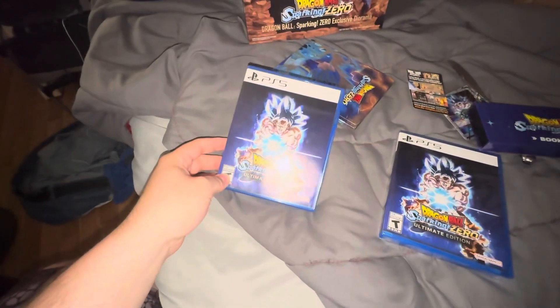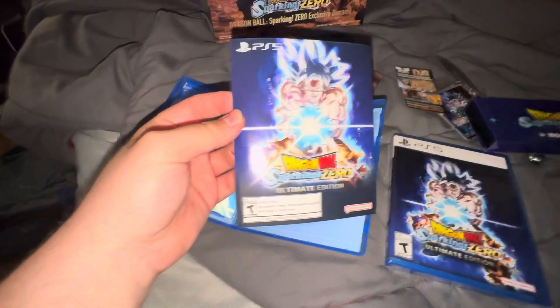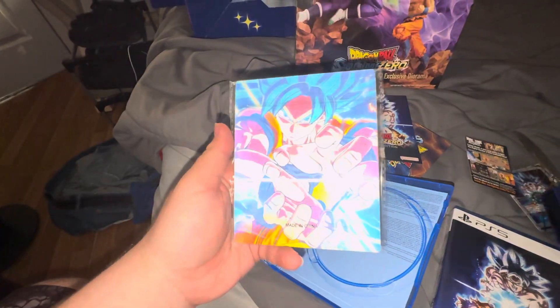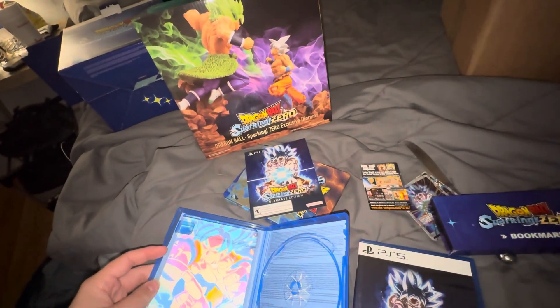I do already have a copy of the game right here. What it came with — it comes with the game. I'm already pre-installing the game as we speak. But it came with the code for all the Ultimate Edition stuff. And then it also came with this holographic thing. I'm not too sure what it is, but it's pretty heavy — not gonna lie, it's pretty heavy.